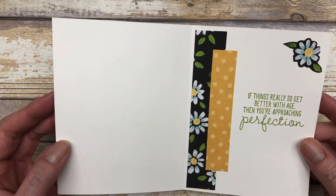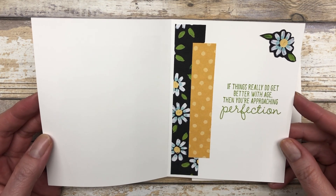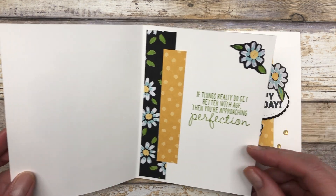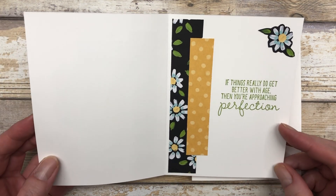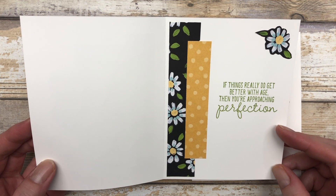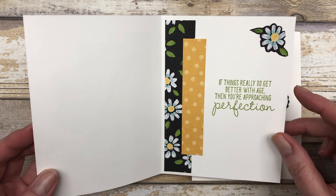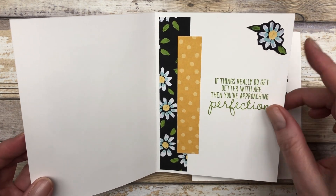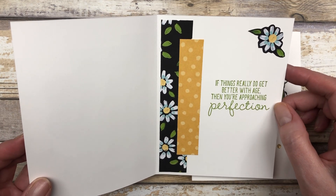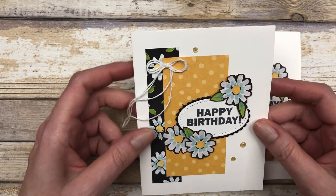There's another quick and simple card. Look how beautiful these little floral images are — they just add so much to the card. On the inside, the front says 'happy birthday' and the inside says 'if things really do get better with age, then you're approaching perfection.' I decorated the inside with some patterned paper and cut out a little daisy to embellish it as well.